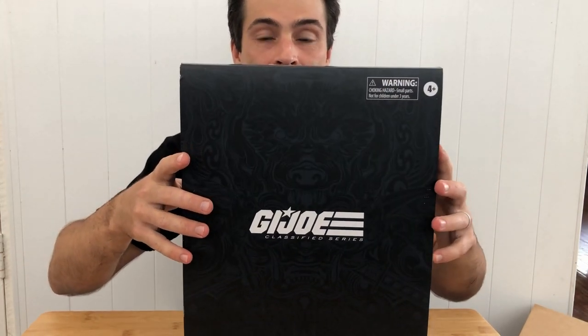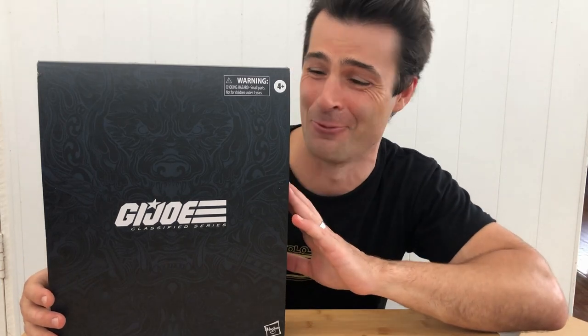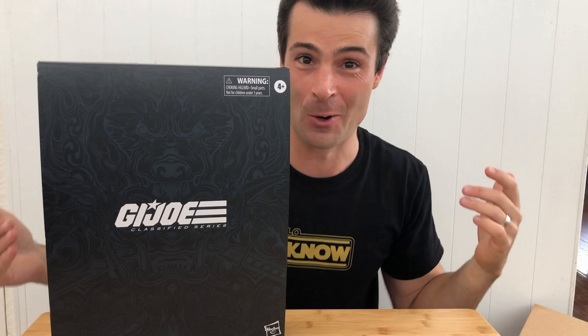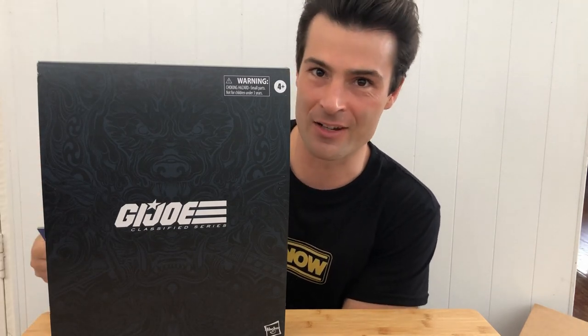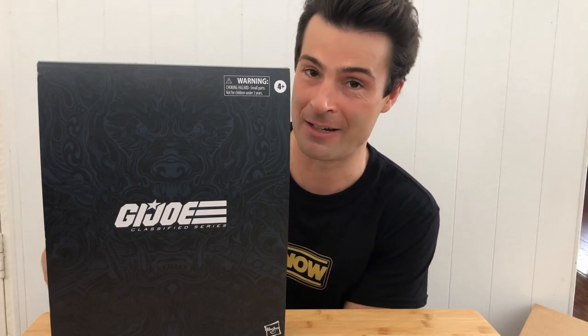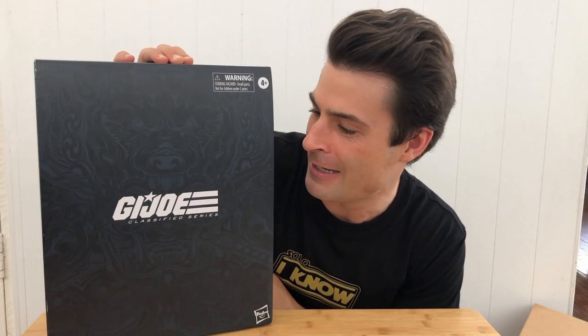As I say, if there's one classified figure to have, it's this one. The packaging alone is beautiful — it's almost prohibitive against you wanting to open it. But let's not lose sight of the fact that these were produced and distributed last year. They're not vintage; they are meant to be played with. You don't have to treat them with the same respect that o-ring figures, which are steadily becoming museum pieces, have to be treated with. You can treat this with no respect. Snake Eyes.